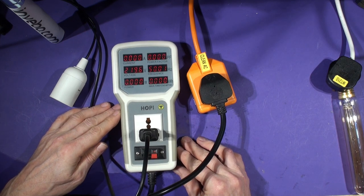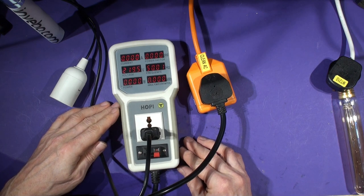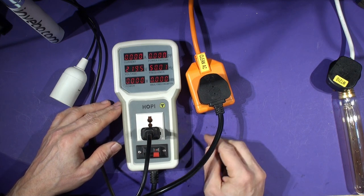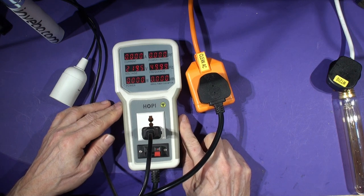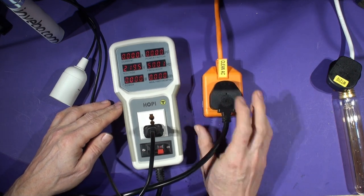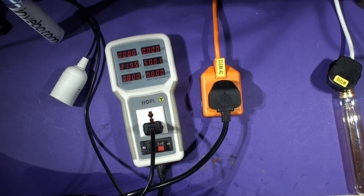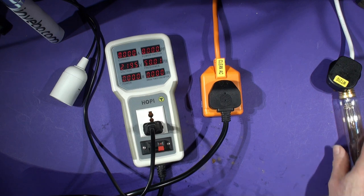Set to 220V, the Hoppy says 219.6V. The question is who is right - we'll find out when we plug the Yokogawa in, because that's accurate to within 0.05% on RMS voltages. We're reading 219.5V. Let's put these readings on a spreadsheet so we don't rely on memory. Hoppy: 219.6V, no load. Now let's put a load on.